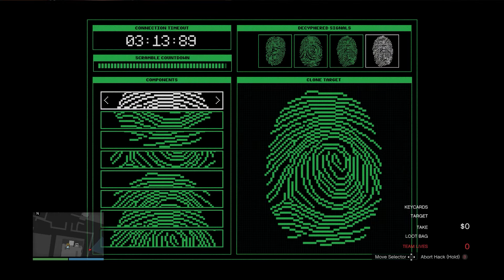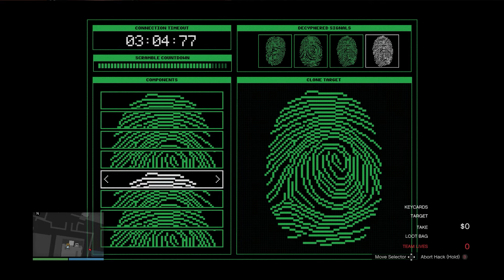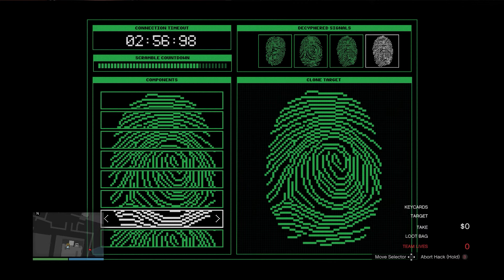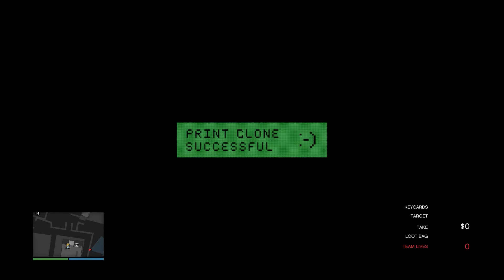Okay, one more. Top one — same as the top one, one to the right, bang bang bang. You can go left as well once you start getting more fluid with it and more used to it. Just do left instead if you can tell you're closer to the bottom — you might as well just loop around. And there we go, done. That fingerprint hack is done.